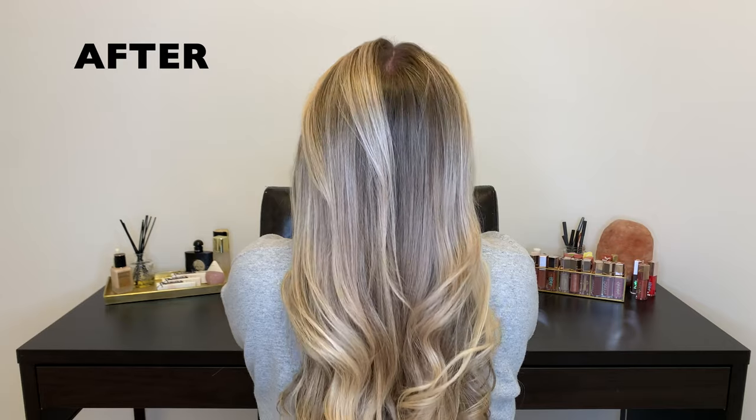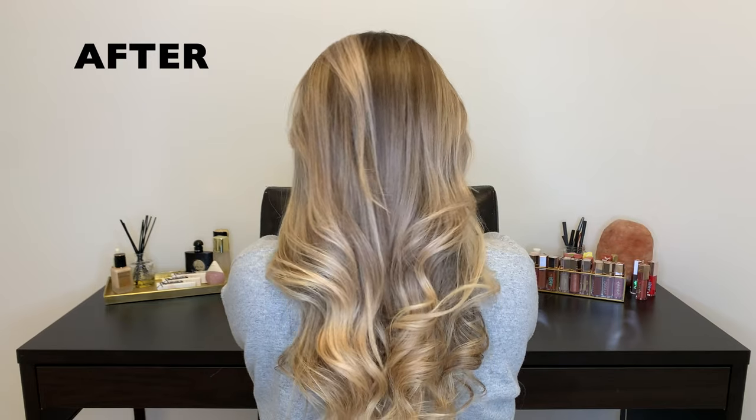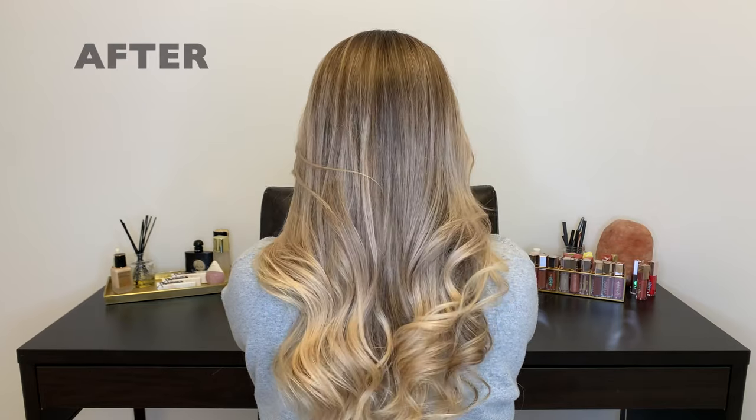It didn't leave any purple hanging around. I find the Amika one can definitely do that, which I'm not always mad at, but I'd say this is perfect. It's going to be a new staple in my hair care routine. Let me know your thoughts, let me know if you'll be trying this, and if you already have tried it I would love to hear it. For me, this is my new favorite purple shampoo.